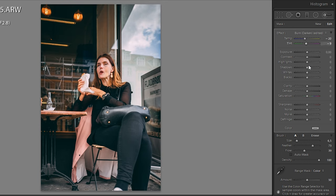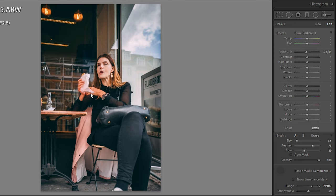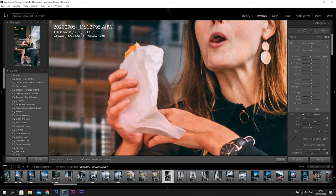Then I'm going to do exactly the same on the hands, and you can see we're going from this orangey look to a more natural color. When I use the range mask on her hands I get a little bit of the paper from the sandwich, but I can just remove that by pressing and holding Alt and painting away the mask on the sandwich to get a better mask.